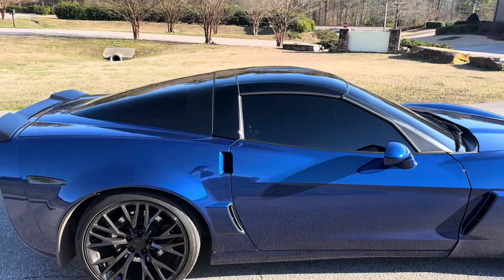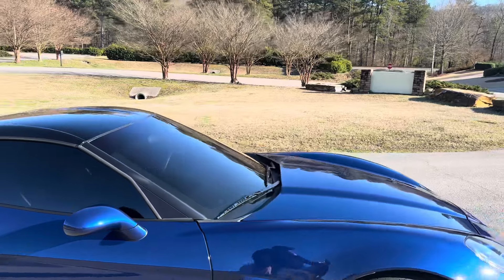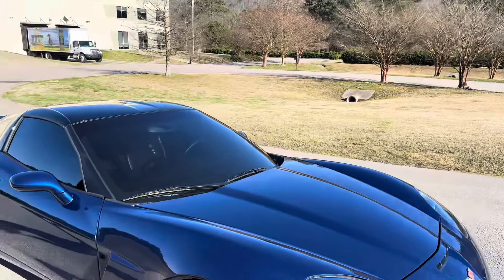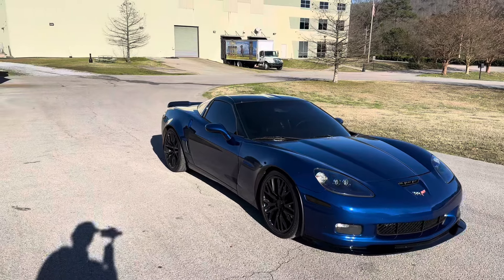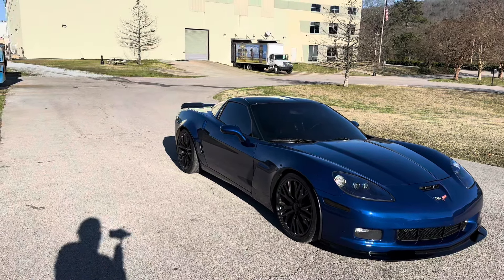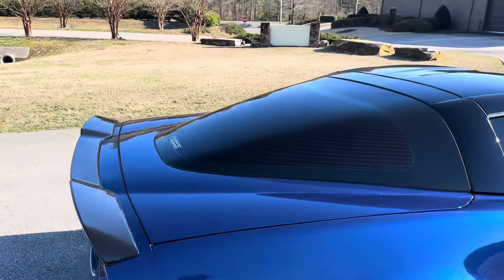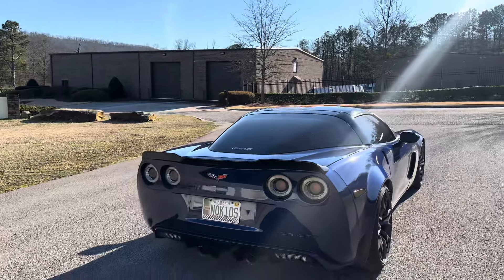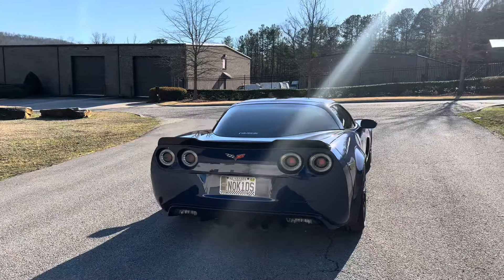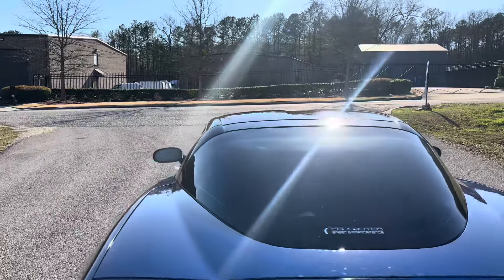As far as window tint goes, it's five percent on both sides and five percent on the back glass, with thirty percent on the windshield. The car is very dark at night - you can't really see in it at all. The back glasses on these cars are very hard to tint, so it can be very expensive when you go to get yours done. It looks really good - I really like the dark look.